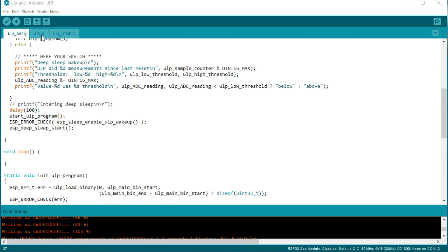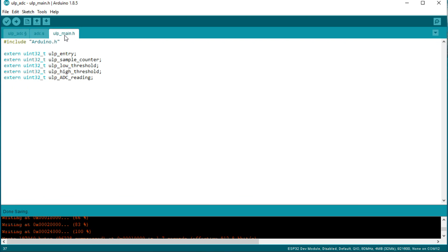To keep your blood pressure down, we skip the dangerous file and go to ULP_MAIN first. Here you find all variables which can be shared between the ULP and your sketch.